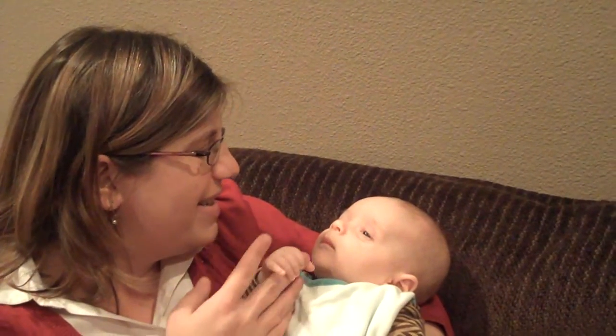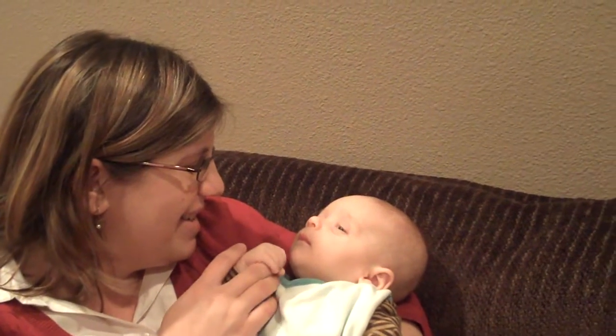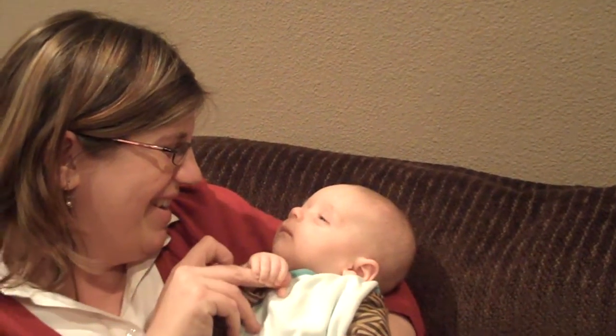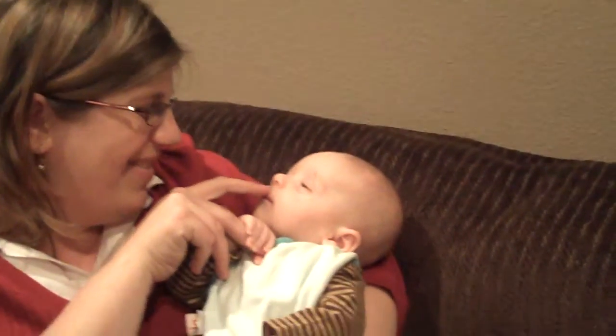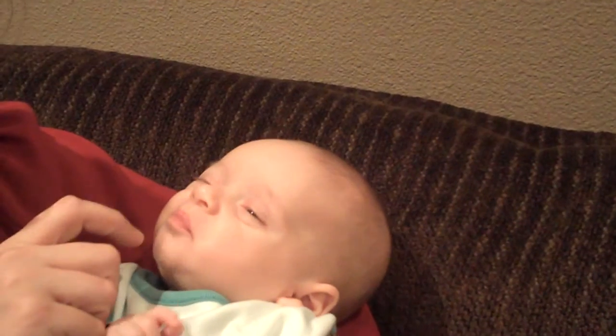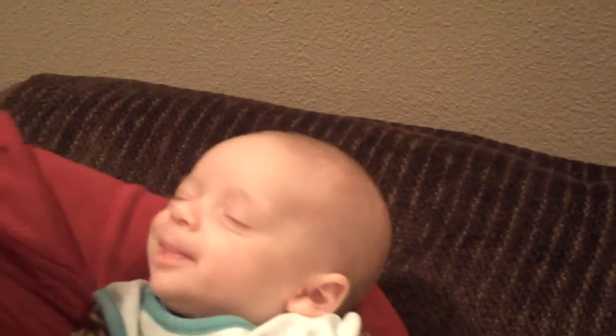Put your finger right up below his nose. That's a smile button. Is this a smile button? Do you have a smile? Oh, no. Oh, I got it.